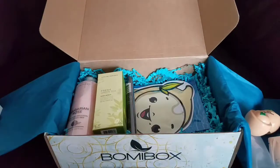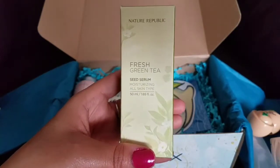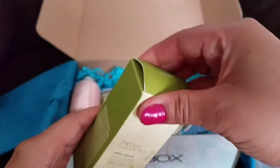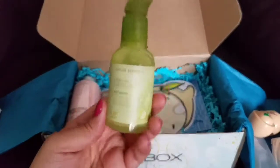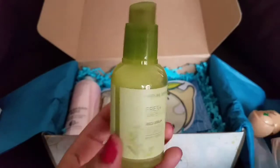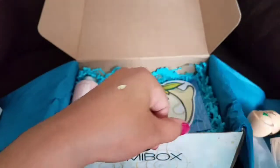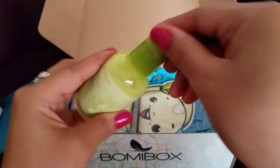Next we have the Nature Republic Fresh Green Tea Seed Serum — moisturizing for all skin types. Nature Republic is a very well-known brand in Korean skincare and I've never tried it; I am so excited to get this. This is a serum — look at the pump style! We take the cap off — very smooth, not too heavy, not too greasy. I like it a lot. I'll probably be using that in the morning; I have another serum I use in the evening so this will be my new morning serum.